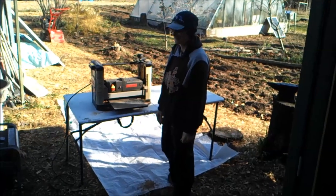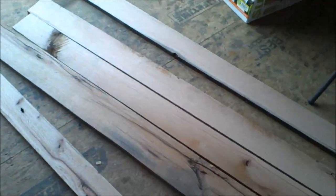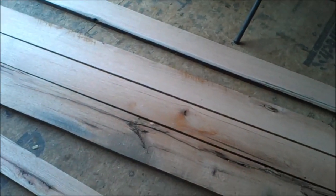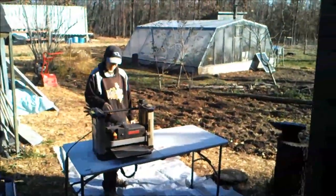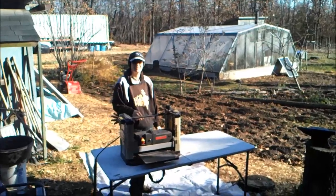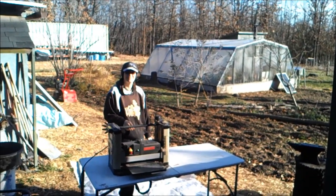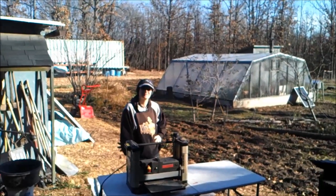Getting set up here. T's been getting the planer set up. Yesterday we did a little bit of straightening up here to get going for the work, and we pulled out some of our material for making the project. What we're building today is going to be a Dutch style cheese press. There are a lot of examples of them on the internet with a lot of different styles and techniques — some simpler ones and some fancier ones.